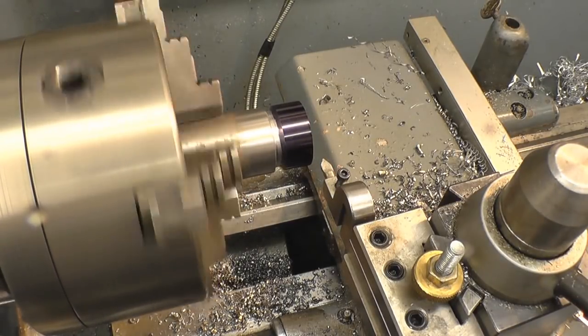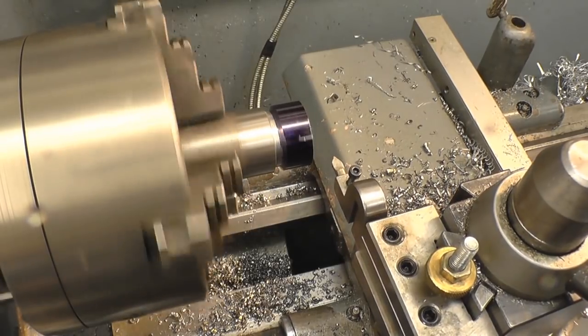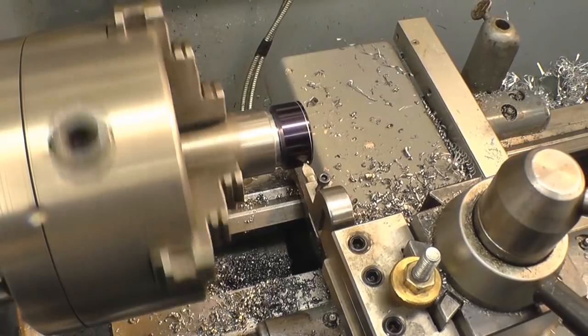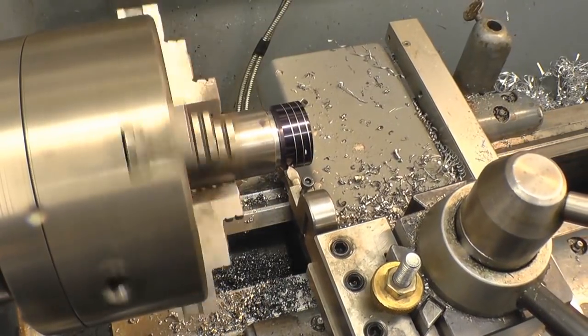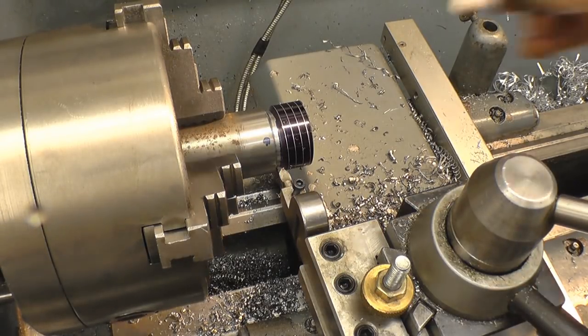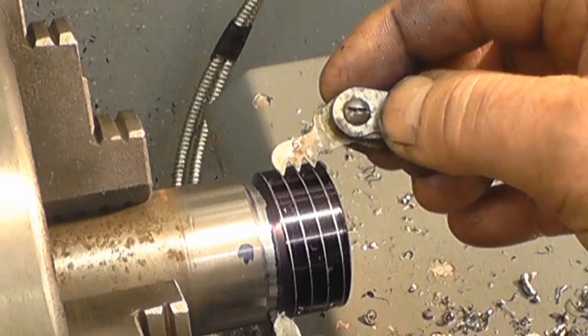Right, that looks like 6 TPI — which it is. I'm not quite sure what I was looking at before.